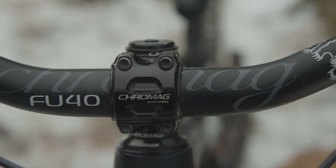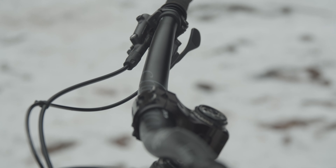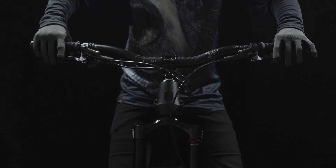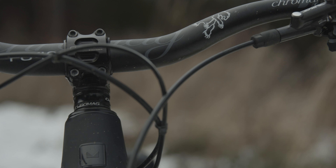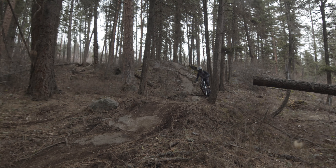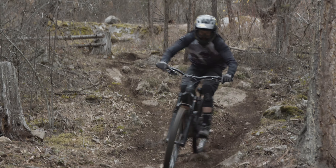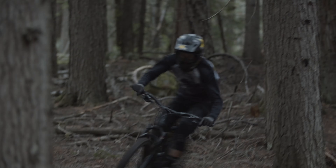Got the FU40 handlebar, cut down to 780. Played around a little wider here and there but keep coming back to that and been really liking that width. Got a 50mm Ranger stem on there, and I've gone with the Contact Cro-Mag pedals — smallest profile, which I like for having enough clearance between rocks, stumps, and whatnot.